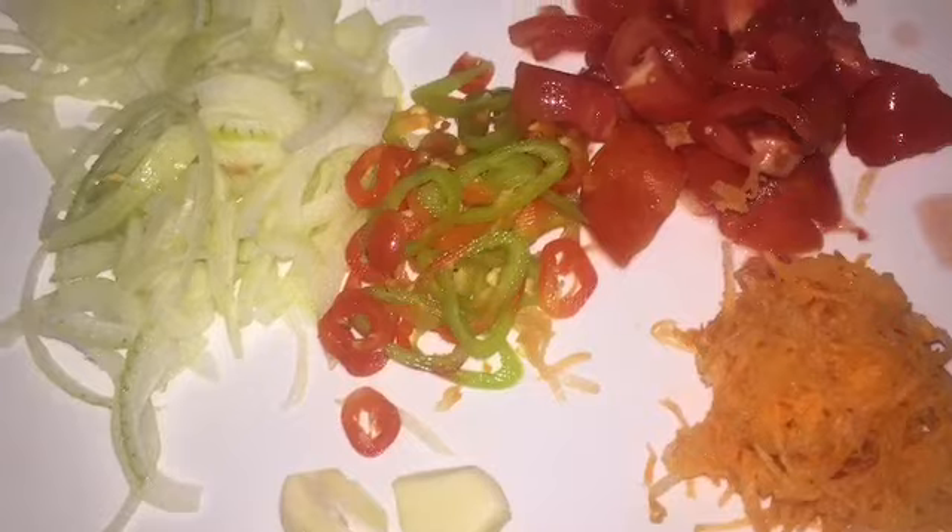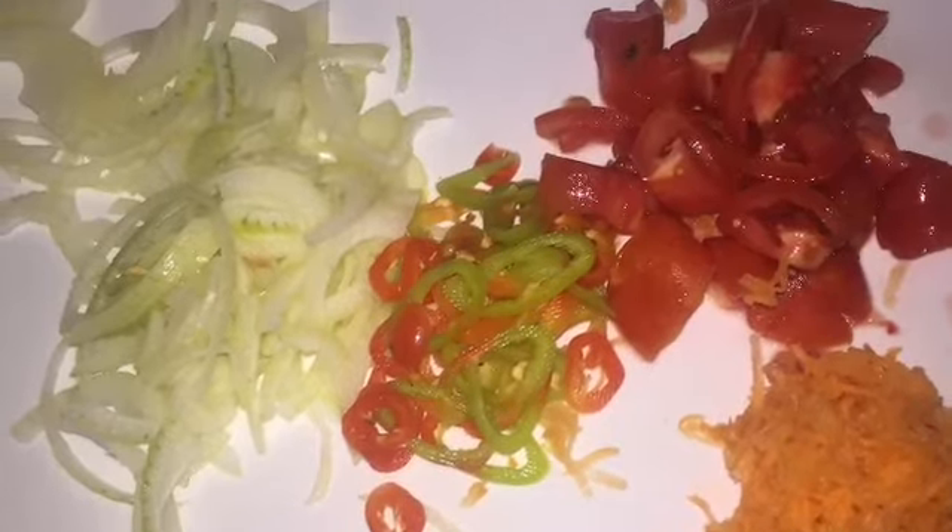So I open the tuna and I'm going to drain the water. It's a light tuna. I'm going to use some carrots, some pimento, some onions, tomato, and of course some lime — we need lime with fish.